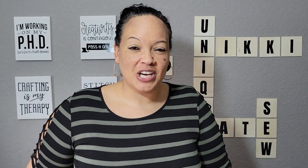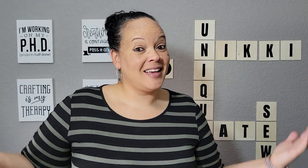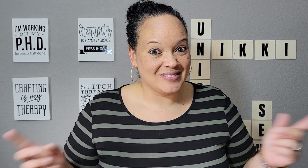Hey everyone, welcome back to another video with me. I'm Nikki, and if you're just joining me, I help you make things for your friends and family. For the rest of you, I'm glad you're back. Let's get started with today's project — let's get to sewing.